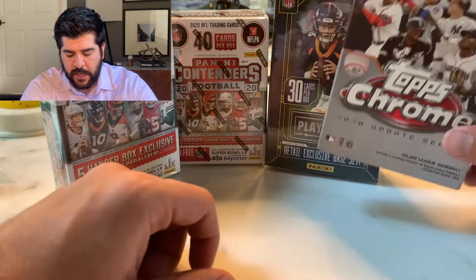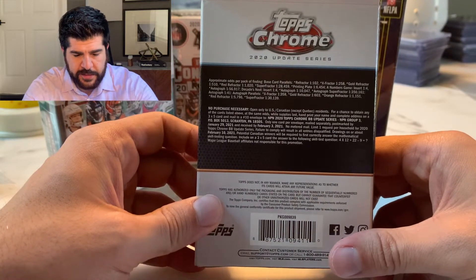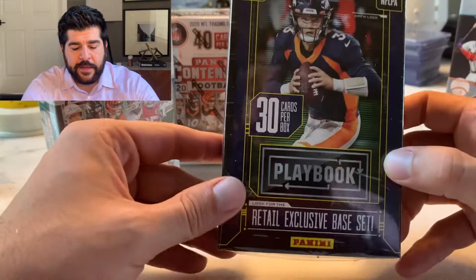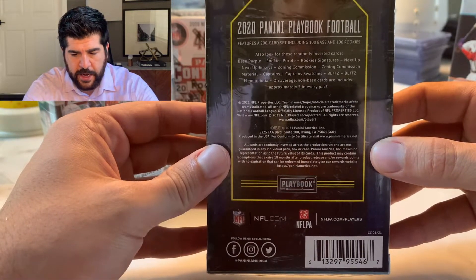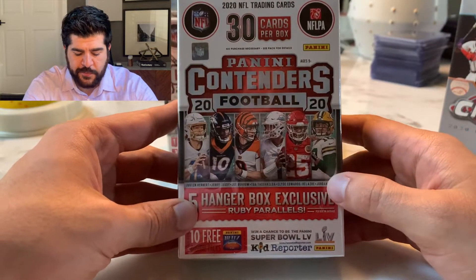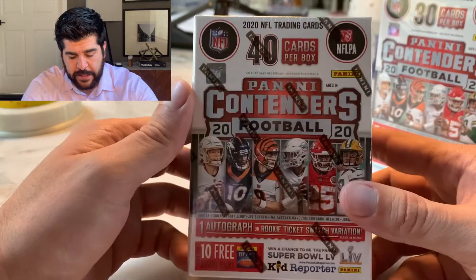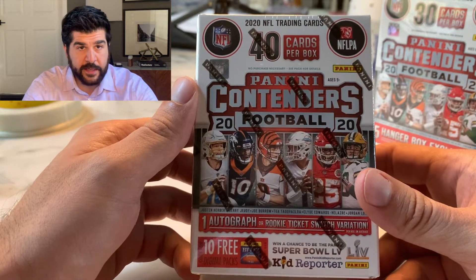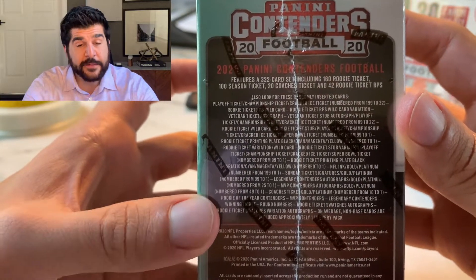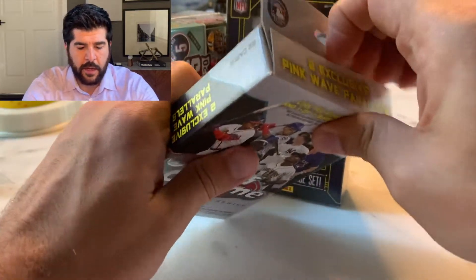So we have a Topps Chrome Hanger Box — the update — and this goes for $14.99 a hanger. Then we got the Playbook Hanger Box, which was $9.99. Then we have the Contenders Football hanger, also $9.99. And lastly, the Contenders Blaster Box with one auto or rookie swatch per box. So yeah, we'll jump right into it — first the baseball, then the Playbook, and then the two Contenders.